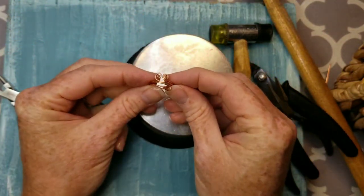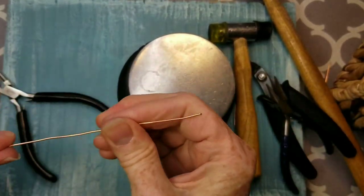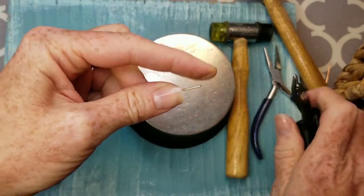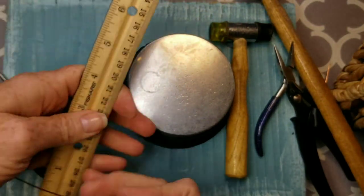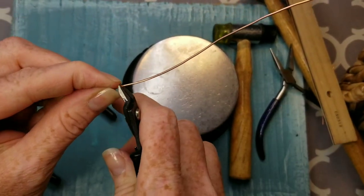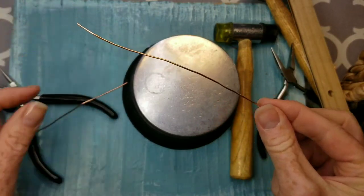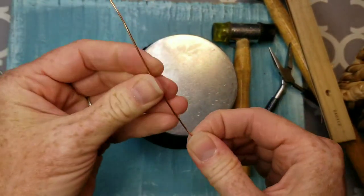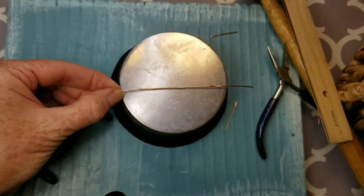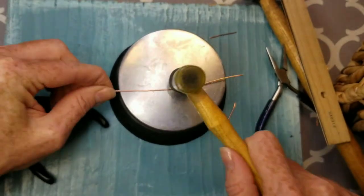We're going to make our last design — for this one you need five and a half inches of wire. Flush cut the end to make it nice and flat, measure five and a half inches, and flush cut the other side, making sure to turn your cutters to flush cut that end properly. If your wire is all bendy, take it on your steel block and hammer as you turn with your other hand — this straightens it out very nicely.